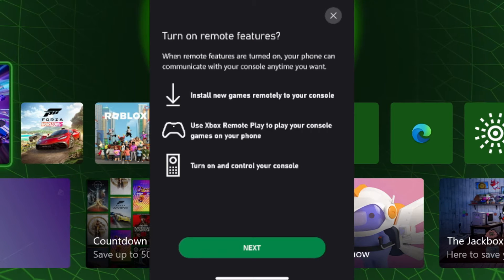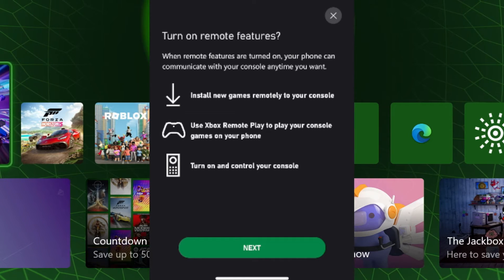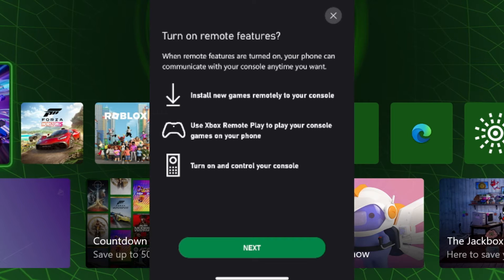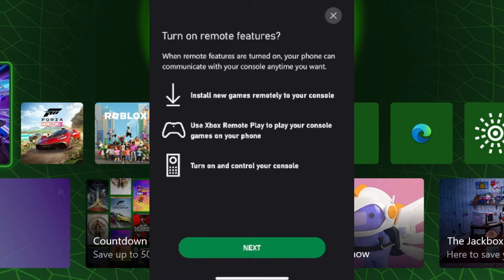Now we're going to be turning on remote features, which is going to enable us to install new games remotely to the console, use Xbox Remote Play for any device that can use the Xbox app, and turn on and control the console using a remote on the app.